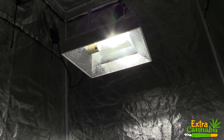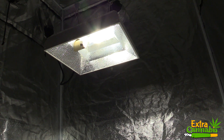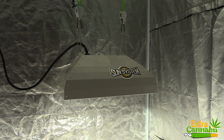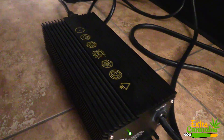This is a 315 watt CMH grow light kit, and includes the Sun System 315 Neutron CMH Reflector, Philips Master Color 315 watt 3100 Kelvin bulb, and Prism Lighting Science 315 watt ballast. I'll link this kit in the description section below.